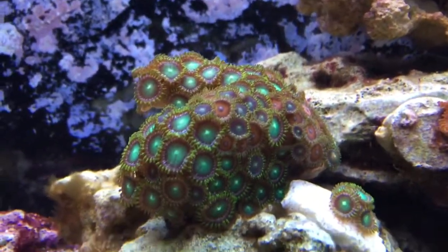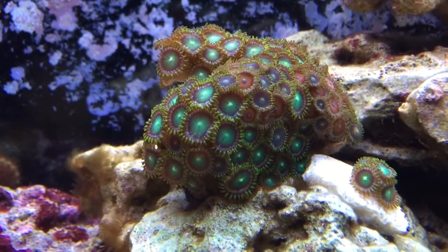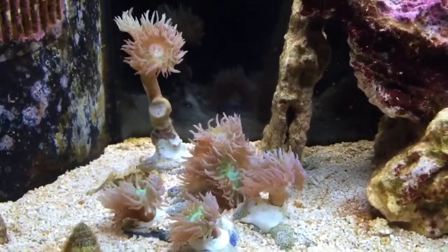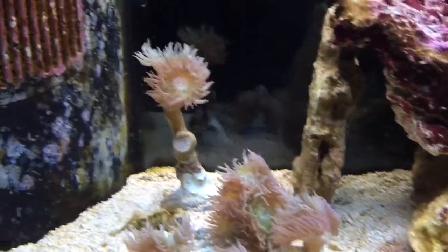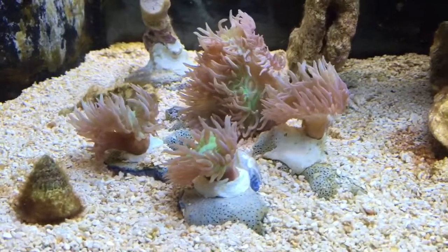Got some Zoas over here — a beautiful trunk I picked up for ten bucks on sale, about a month or so ago. This Duncan coral I just fragged a week ago, so there's the original piece and then these are four frags I took off it.